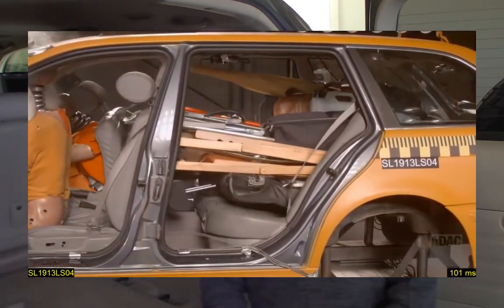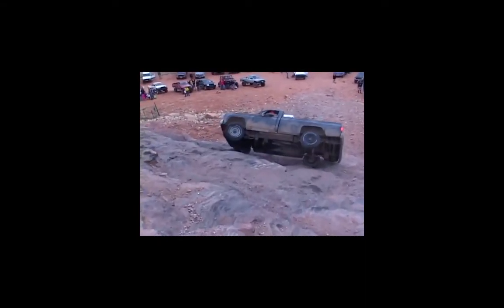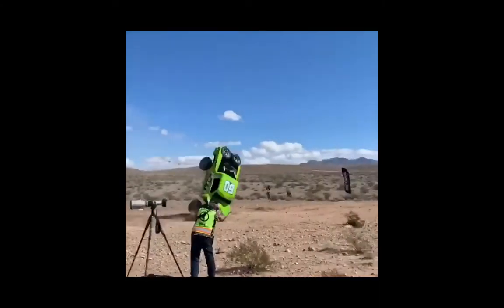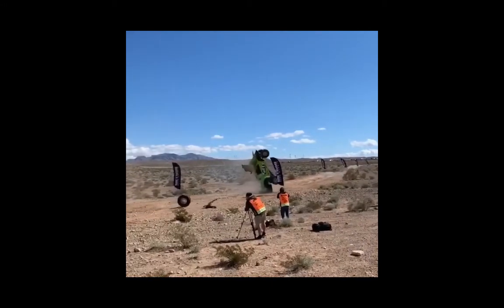Hey guys, I'm Scott and I'm here in the back of our GX470 Overland build and today we're going to be installing a cargo barrier. A cargo barrier is just what it sounds like — it's a barrier that goes between the cargo area and the back seat. It's designed to keep your cargo back here and your people up there, because you don't want your cargo flying forward in the event of an accident, rollover, or adventurous off-roading and injure somebody. We're going to get that in place today and show you how we do it.